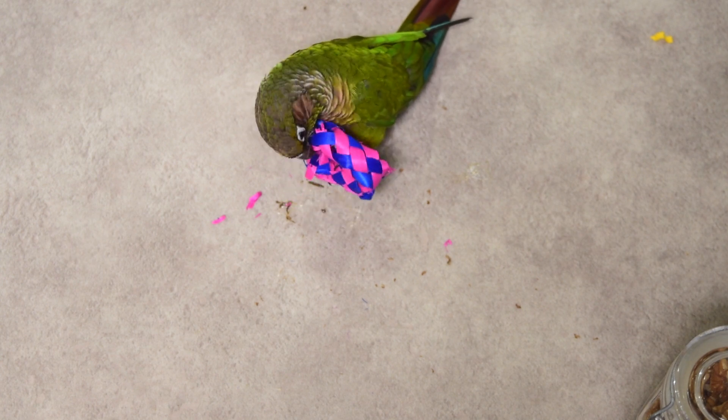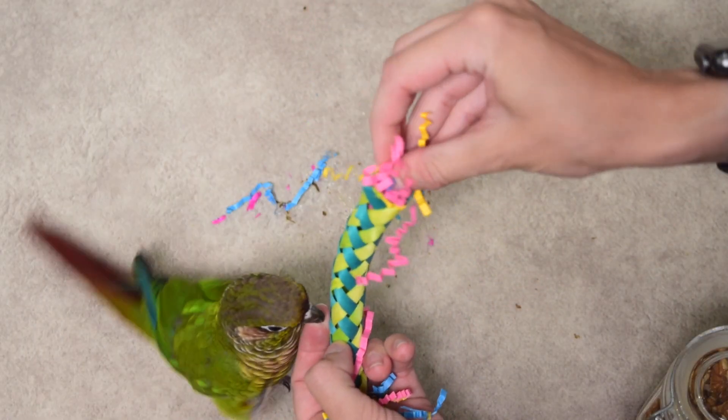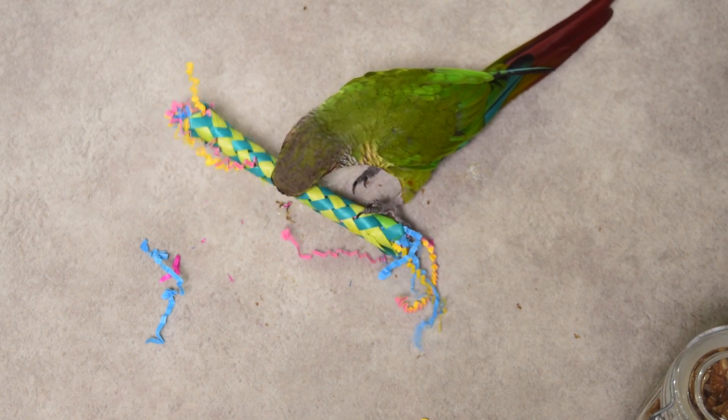Another way to make these slightly more complicated is, once you've got your treat in the center of your finger trap, to stuff or block the ends. I tend to use pre-cut crinkle paper for this and just stuff it in the ends. This way your bird can easily pull the threads out and knock out the treat that's inside, or choose to chew through it. You can easily do this with printer paper or other loose toy parts you have laying around.